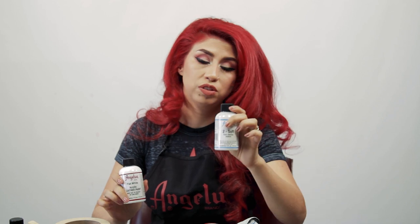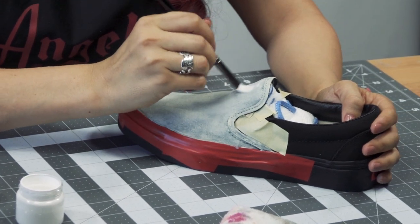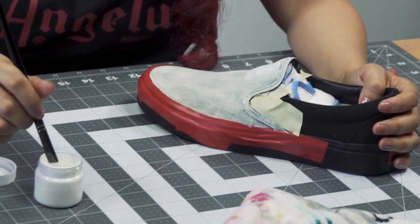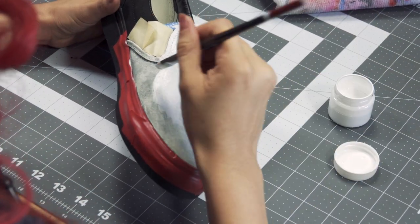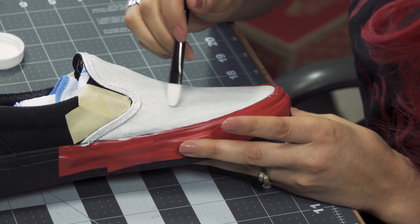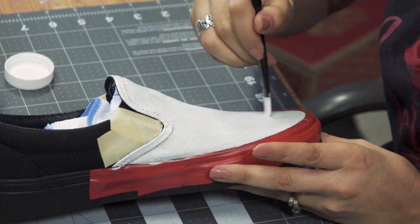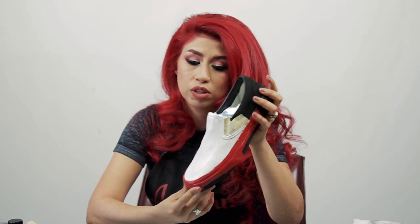For the last two coats, I'm going to mix the flat white with Too Soft. By adding Too Soft, the shoe is much more flexible — it doesn't turn stiff once the paint dries. Having it be soft and flexible is what prevents it from cracking. After the last coat, I'll heat set it and then we can start sketching our design on the shoe.